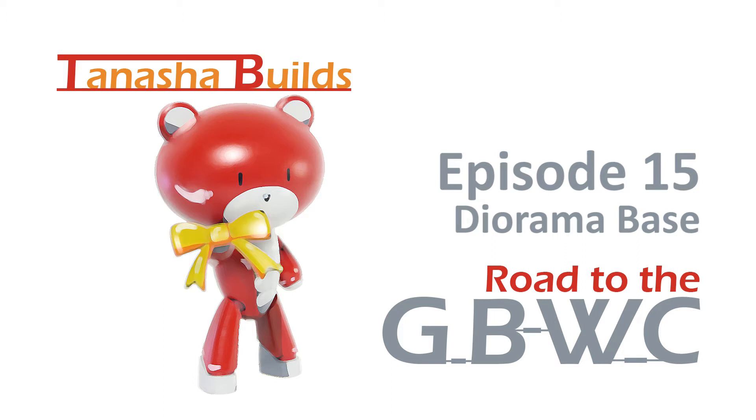Welcome back on the road to the Gunpla Builders World Cup. This is episode 15 and today I'm showing you how I completed the base of my 2017 Gunpla Builders World Cup diorama.